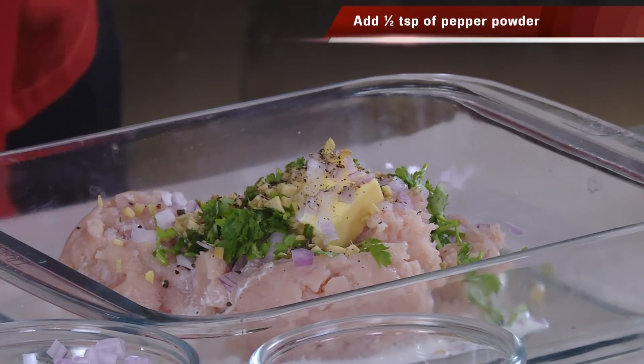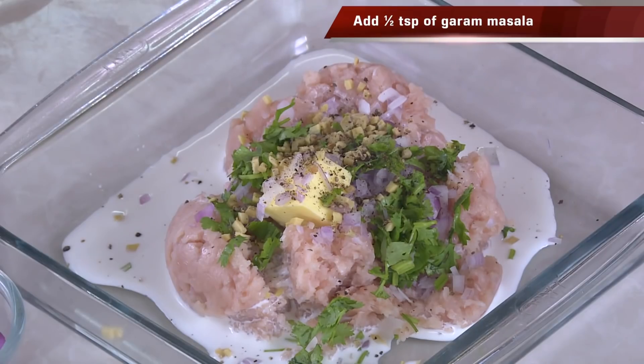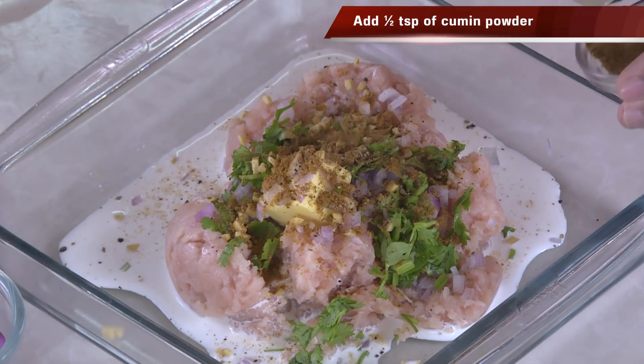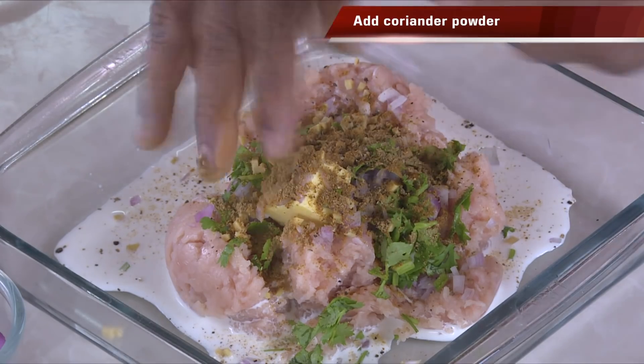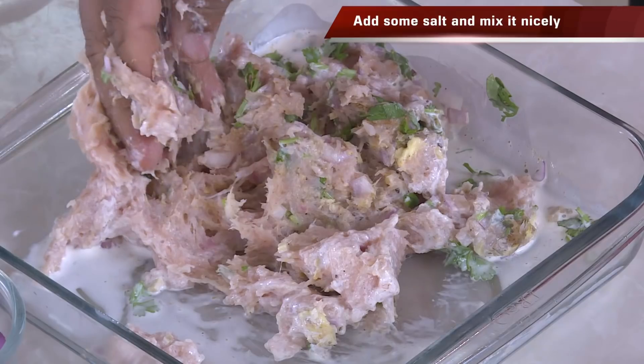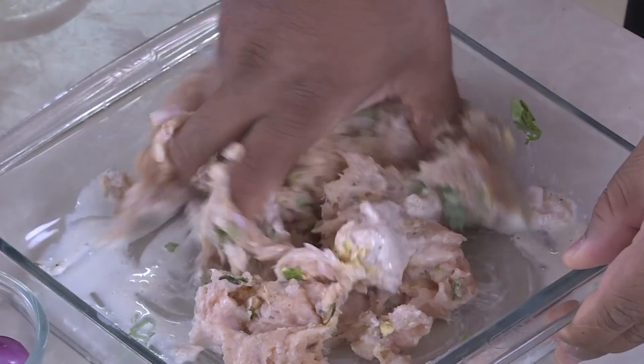The gravy is going to be kind of whitish and not too spicy — the pepper will be there, but we're not going to add too many masalas into the koftas. We're going to add a little bit of garam masala, a little bit of jeera powder, and a little bit of coriander powder. That's it. Mix it — incorporating the fat with the cream and onions. Add the salt. I always prefer the koftas to be slightly saltier than the gravy so that when you take a bite you get that kick of flavor.